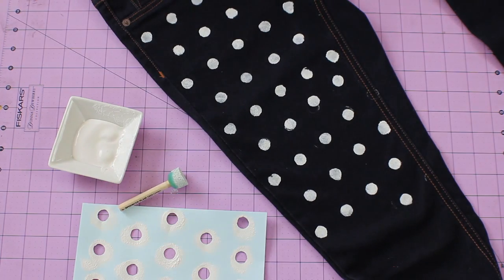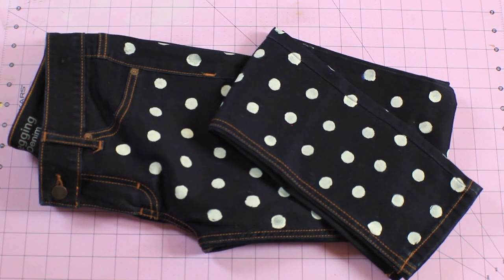Let everything dry and voila! Practically a brand new pair of jeans! Thanks so much for watching. Stay tuned to Seventeen for more fabulous DIYs!